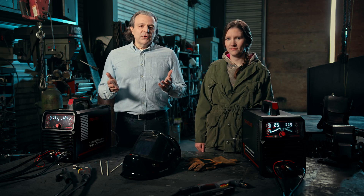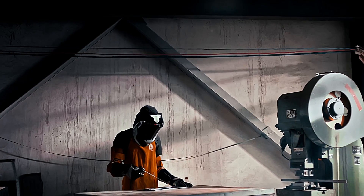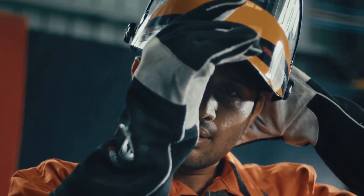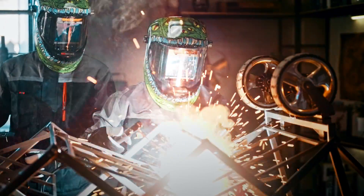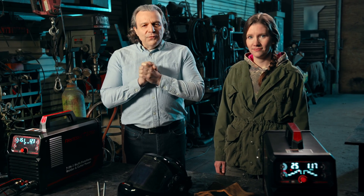At YesWelder, we understand how important a good tool is to passionate artisans like Rachel, and to you. It is dedicated to those who truly respect and love their crafts, and for those who want to push their boundaries and imagination one step further. Thank you very much for supporting this project.